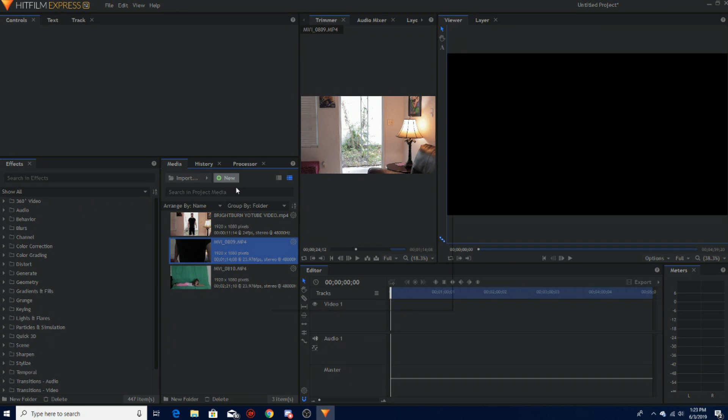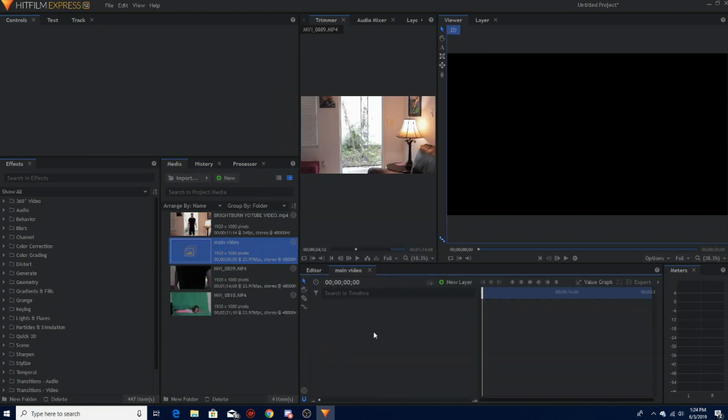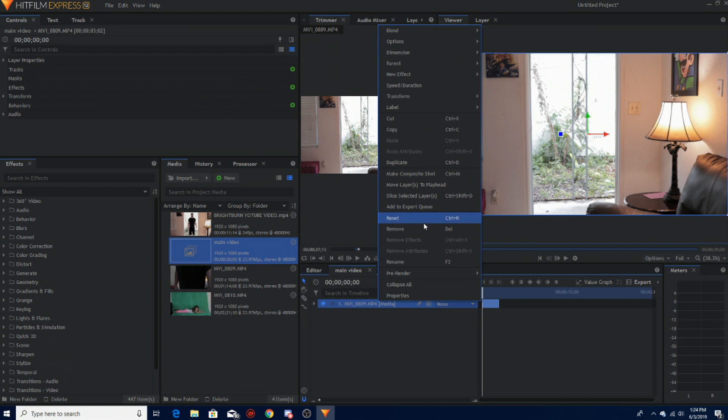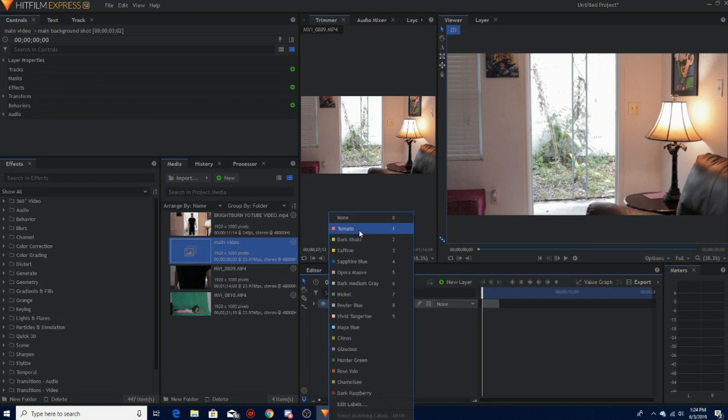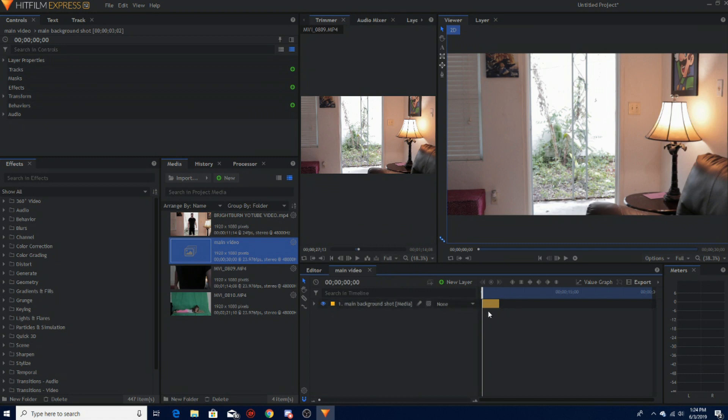Go up here to New Composite Shot and call it anything — I usually just put 'main video' and hit okay. So let's start with the plane shot. This is going to be the background. I'm going to set a point here, bring it down, and I'm going to rename this to 'main background shot.' I'm also going to change the color — this is a nice new thing they've had for a little bit and I love it.